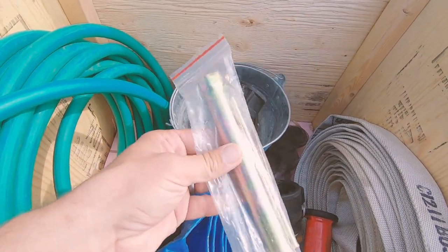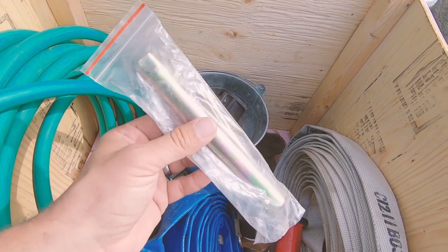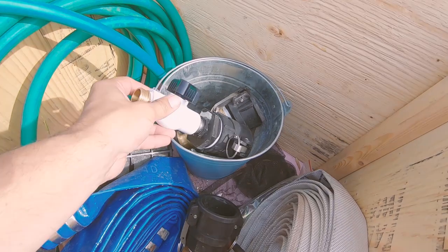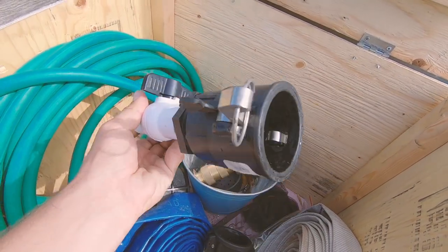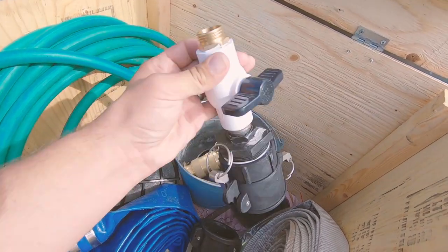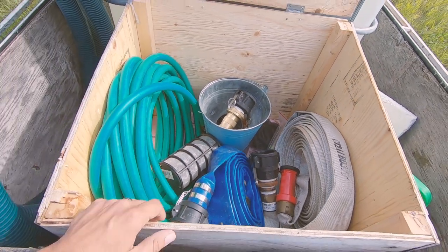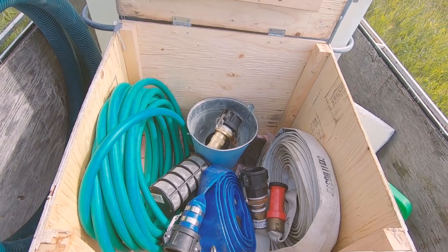Then just some tools to pull the spark plug on the pump if you need to, and we also have the adapter for the garden hose, again on a quick connect. That's pretty much it for that little box and some of the extra things we keep inside.